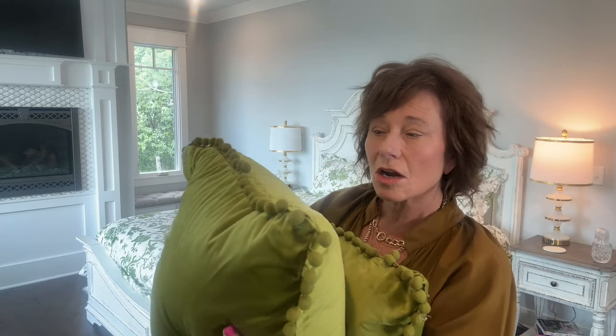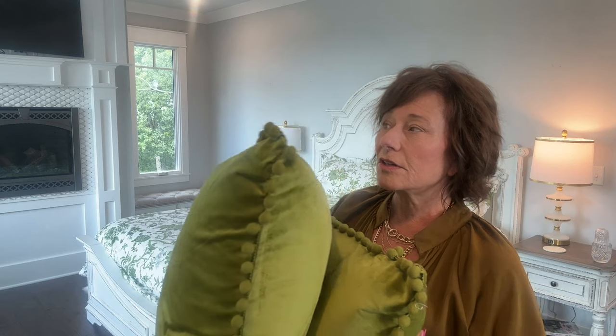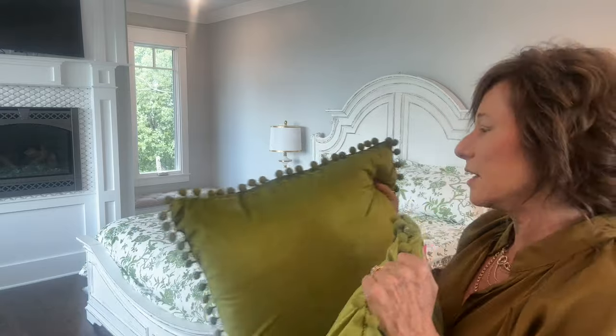These are pillow covers I got on Amazon — I'll link them below. I had originally got them to go with the chinoiserie pillows I ordered, but then I ended up using the pumpkin pillows in the family room. I held on to them because I know that I'm doing this color for Christmas anyway.